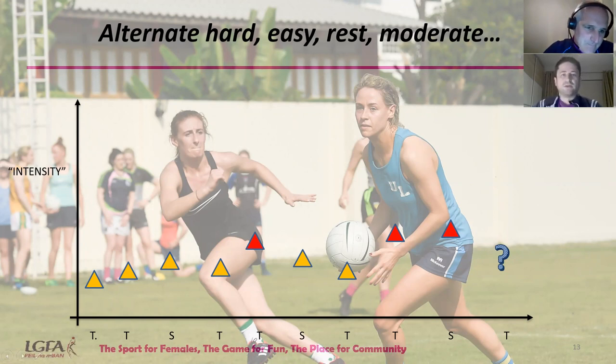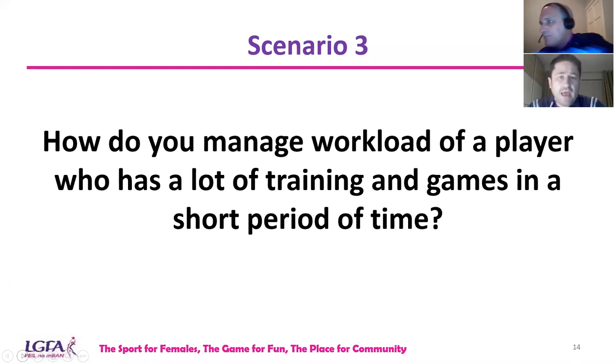From the chat, Fintan highlighted some excellent points for the first session back: number one, welcome back; two, give time for players to socialise and chat, which is extremely important; three, caution on intensity but keep interest and motivation high; and four, get feedback. Those points will come to the fore in the other scenarios too.